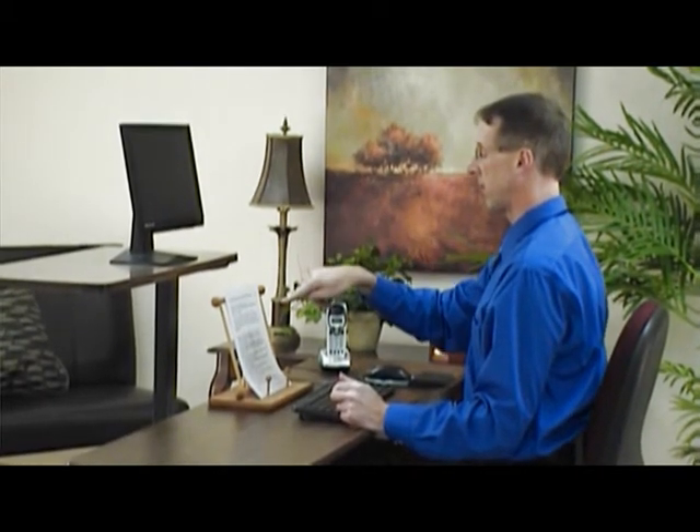Another position for the document holder would be right below the screen, and that's if you have room and there's a spot for it. Same thing here — I can look at the screen, I can look down at the print, screen, print, without even bringing my head up and down. I have plenty of room and plenty of peripheral vision to work it that way. Very highly recommended: get a document holder.